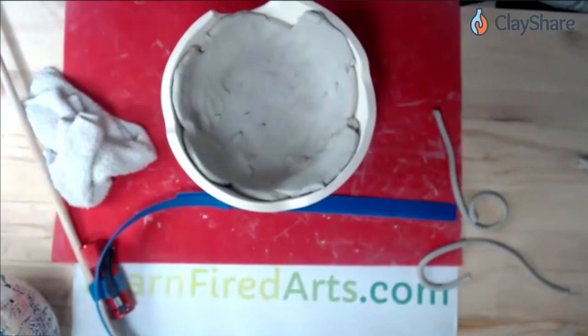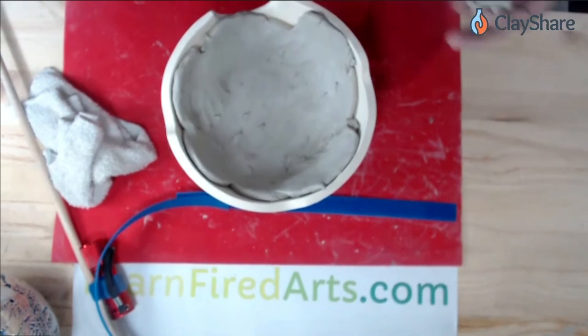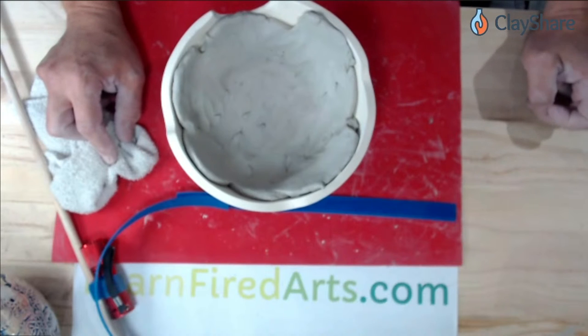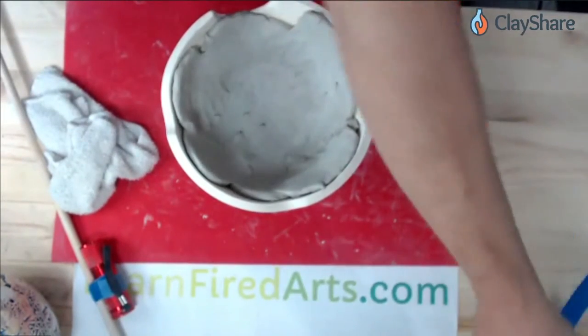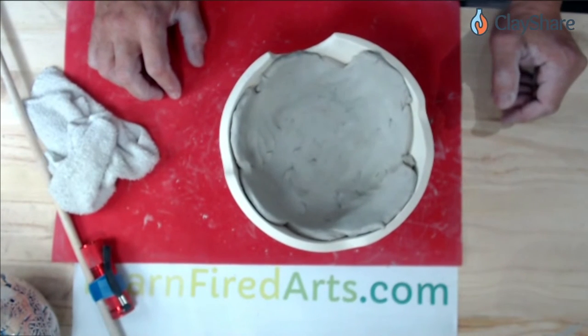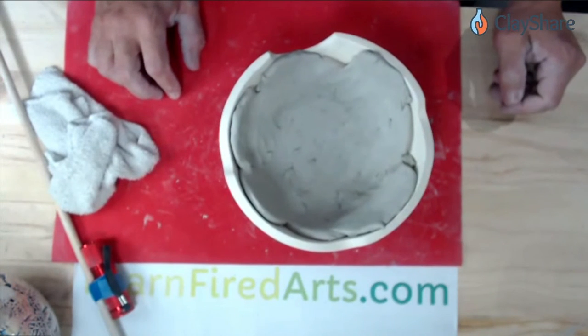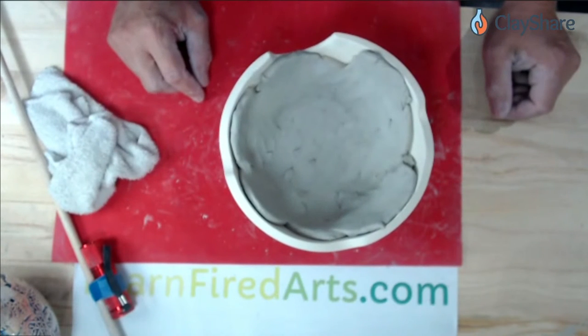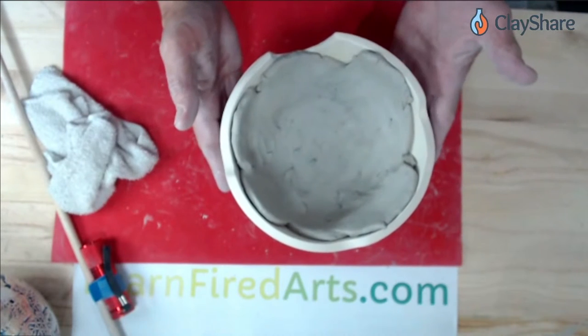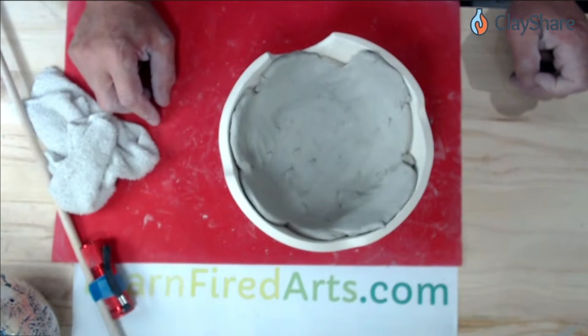Any questions on the coil method? Folks were asking about slip and score — they were taught they need to do that. With this method, you don't have to slip and score as long as the clay is moist enough. With a really dry, groggy clay you may have to, but I've never used any slip, water, or anything inside the mold in all the years I've been doing this. Someone's clay dries out fast while working in the molds — do you have suggestions? You can work faster, or put a plastic bag over the top of it. I wouldn't dampen the mold. The mold will absorb moisture from the clay, so just try to work quickly. Coils tend to dry out a little faster than the solid technique I'm going to show next.